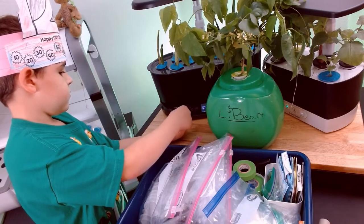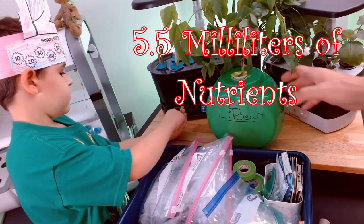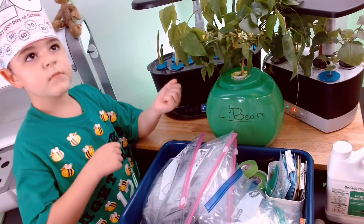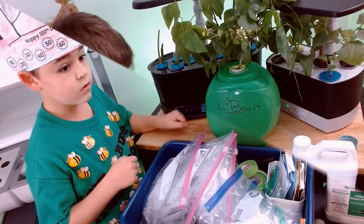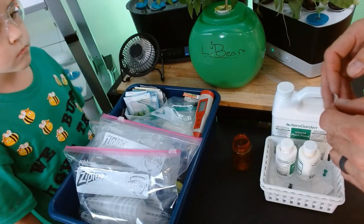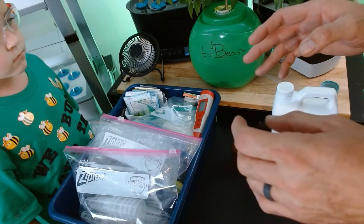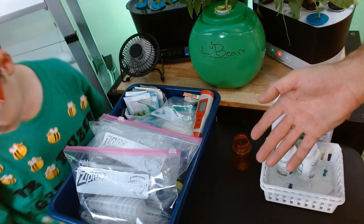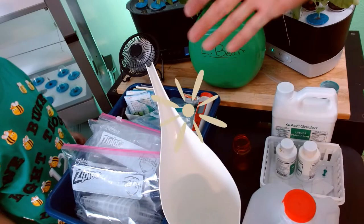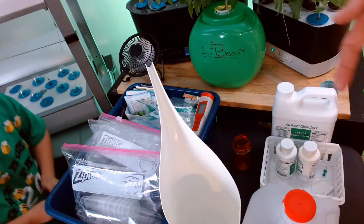Mr. L. Bean plant is going to get 5.5 milliliters of nutrients. Safety first — safety glasses. What I was thinking, Nathan, is if I use the magic of video I can get something to appear. You ready? One, two, three. Look at that. That's pretty cool.